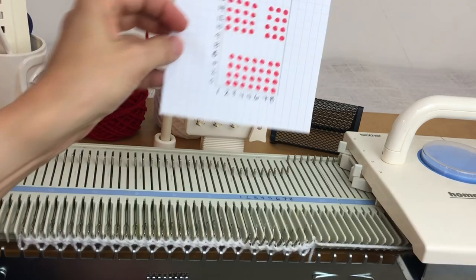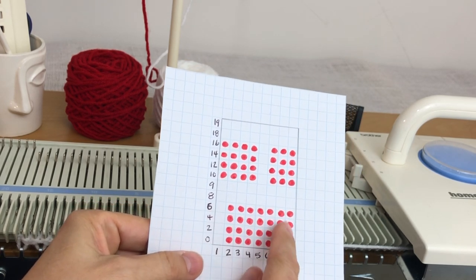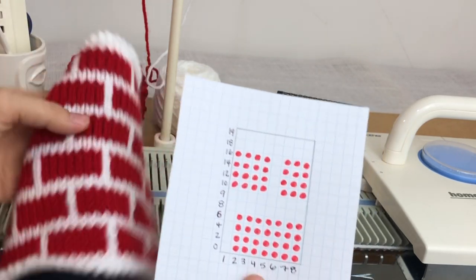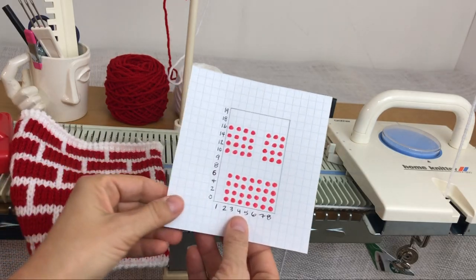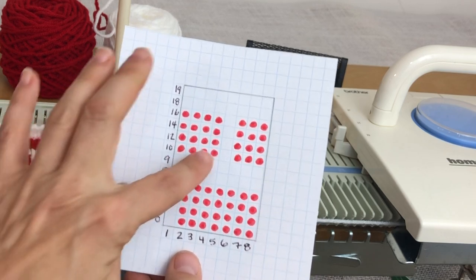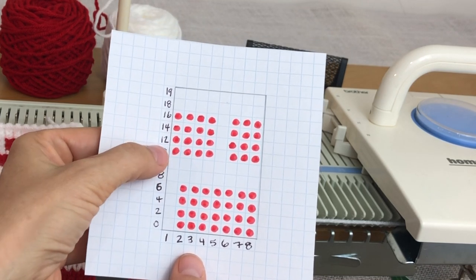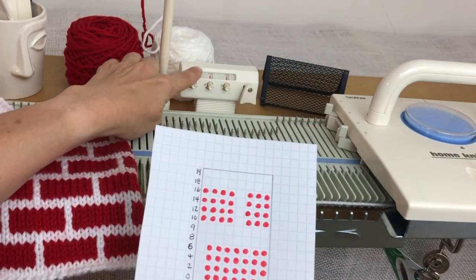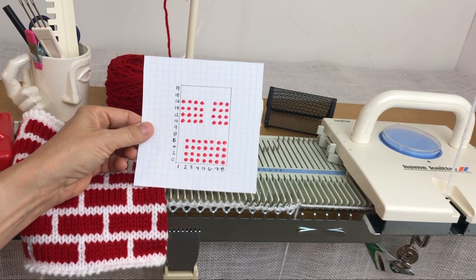I made my little cheat sheet — this is 8 by 12. I numbered across the bottom 1 through 8, and I drew in my pattern: 4 stitches high and 7 stitches wide are the bricks. Then it's 2 rows of plain knitting, then the same pattern offset, and 2 more rows of plain knitting. Because of the plain knitting rows, I had to number this differently than in the original Faster Fair Isle video. You'll need to number rows: 0, 2, 4, 6, 8, 9, 10, 12, 14, 16, 18, 19 — these numbers correspond to your row counter.